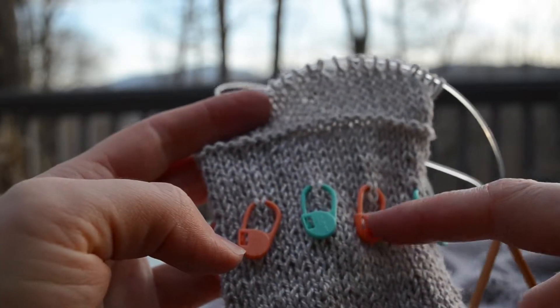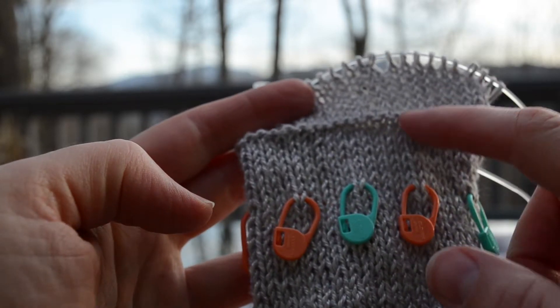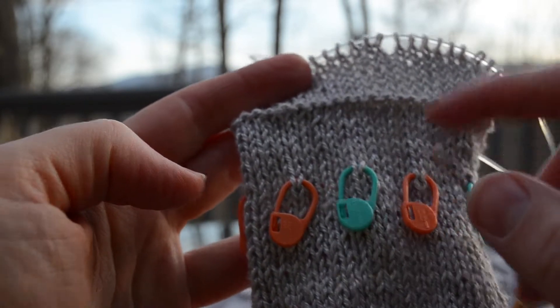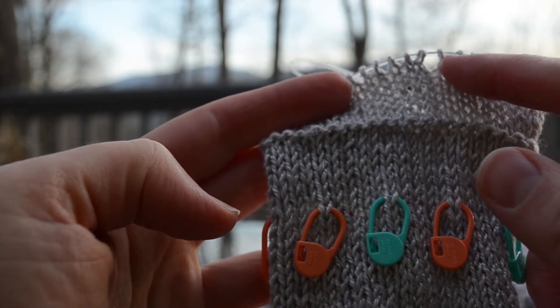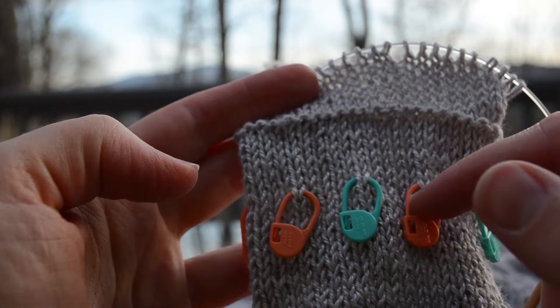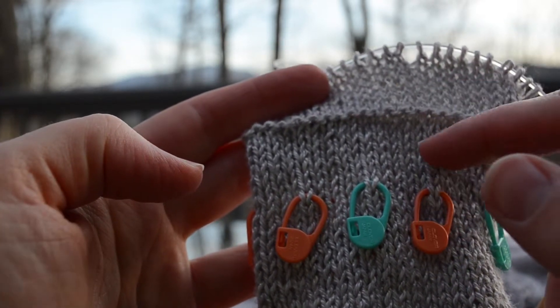You can notice I placed locking stitch markers every fifth stitch around the cuff, eight rows down from the fold line. Why eight rows? Because my inside hem is eight rows. If you have a larger inside hem you'll drop this to match; if you have a shorter inside hem you'll raise this to match.